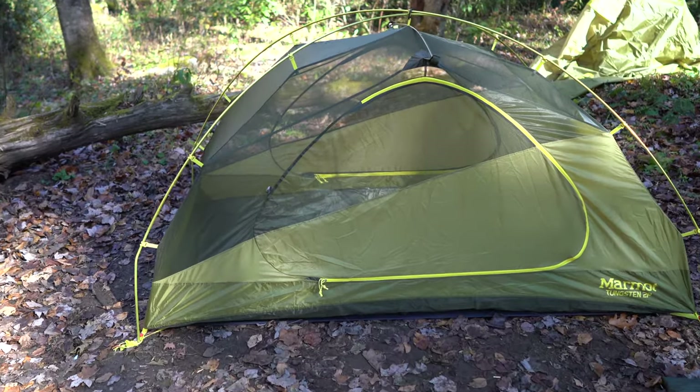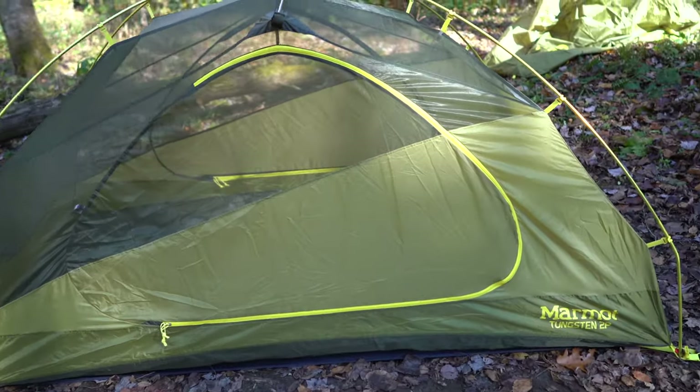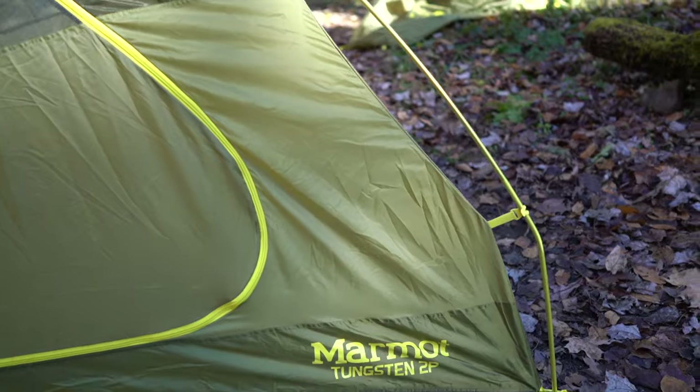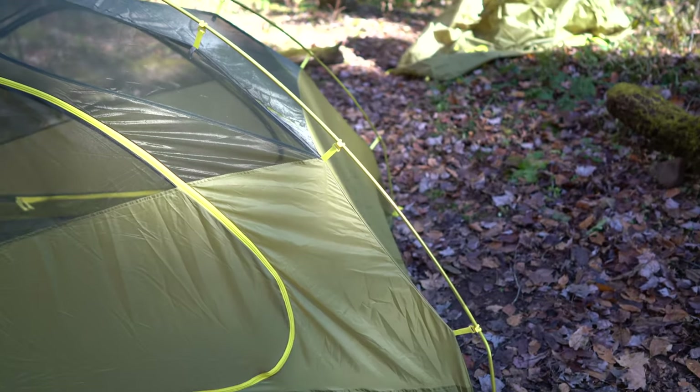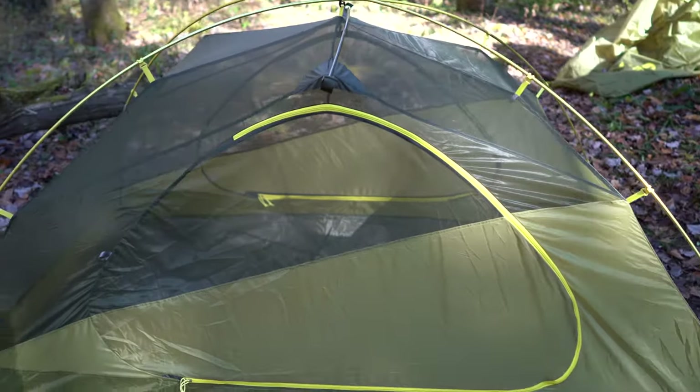Hey y'all, Rick Skye here. I wanted to do a quick review of the Marmot Tungsten 2-person tent after my first night in it on the Appalachian Trail.